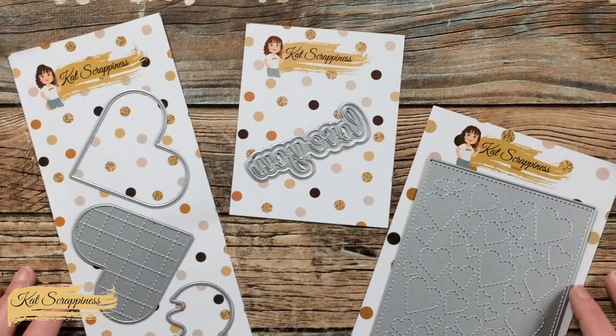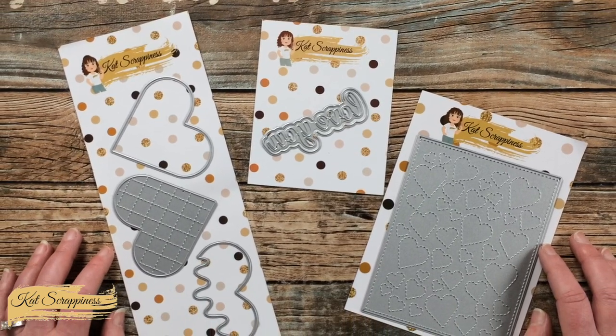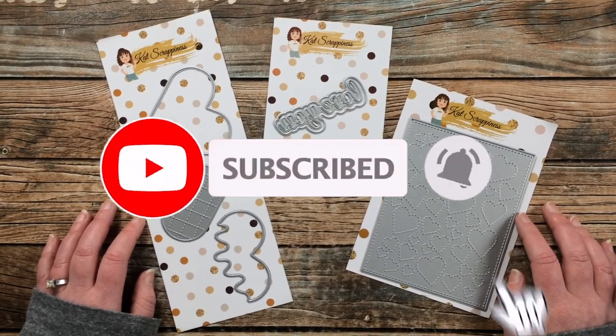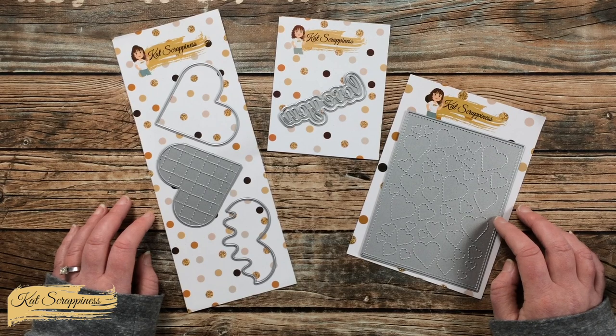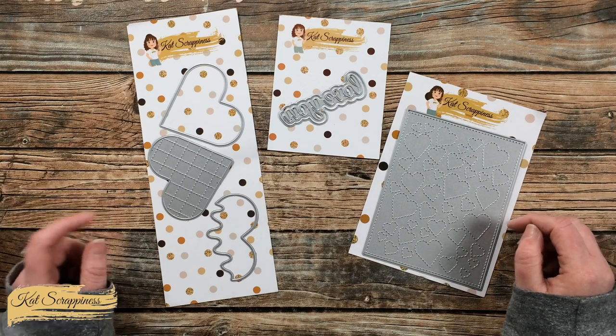Thank you so much for stopping by today. If this is your first time to the channel, I hope that by the end of this video you'll be inspired to click on that subscribe button below and ring that bell for notifications. If you're already a subscriber and regular viewer, welcome back — I'm so glad that you're here.